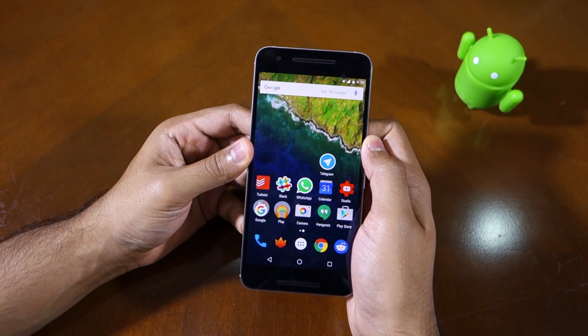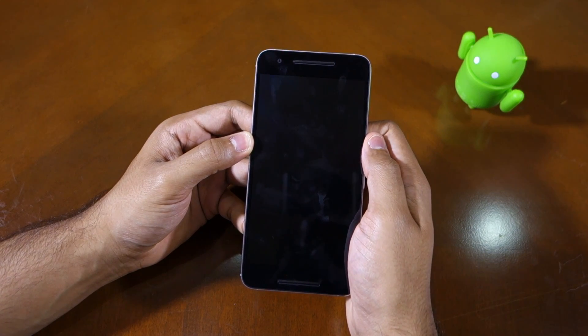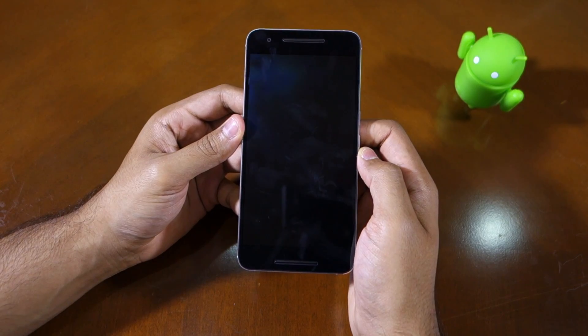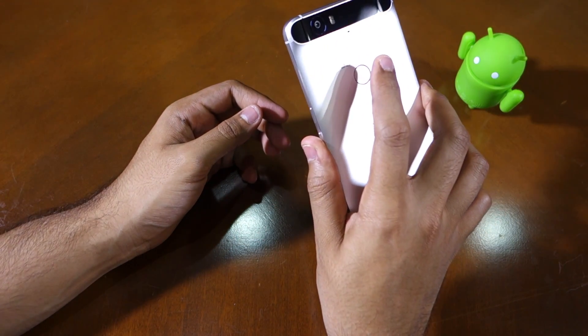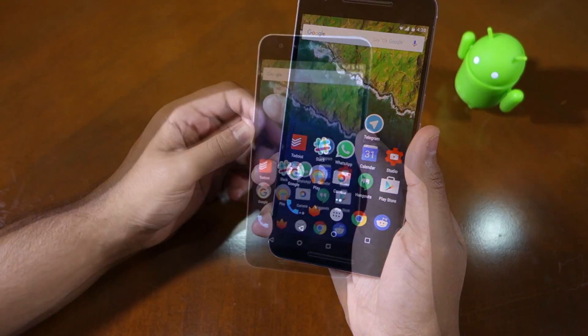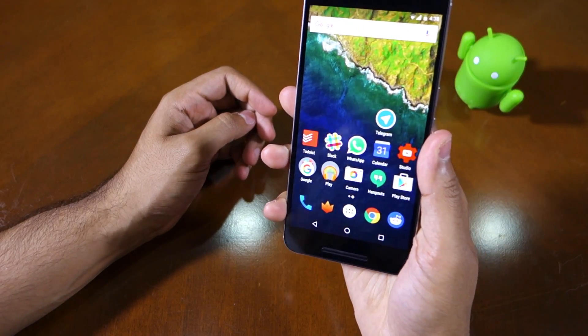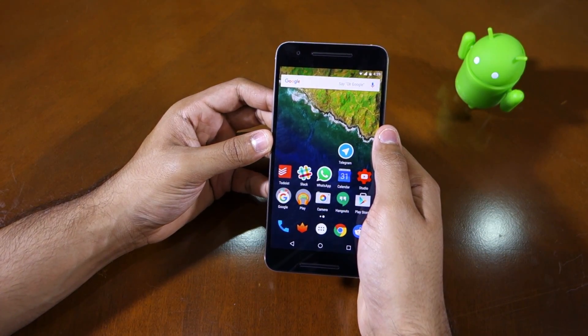It is not necessary that the screen of the device is awake when the fingerprint scanner is used. As you can see, my Nexus 6P is sleeping right now, but keeping my finger on the fingerprint scanner will unlock the device in a jiffy. So yeah guys, that's about it for this quick video. Thanks for watching — do hit the like button below if you liked it, and subscribe to our channel if you haven't already done so.